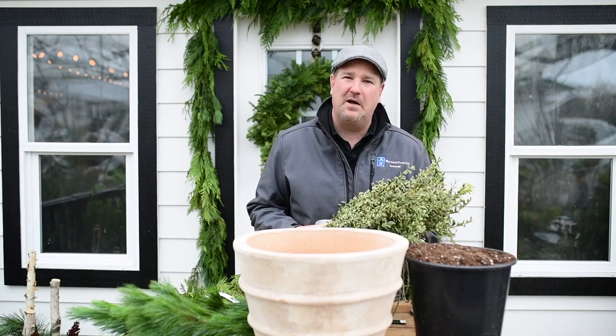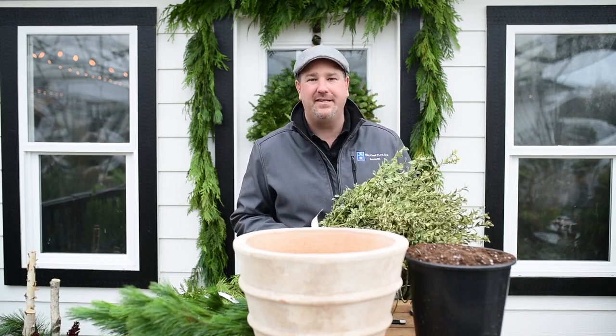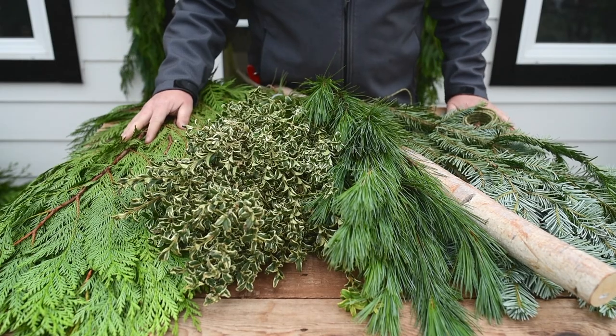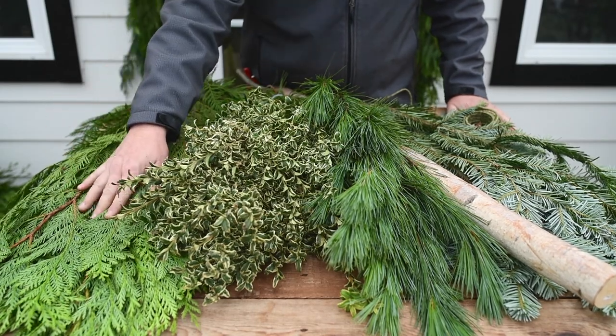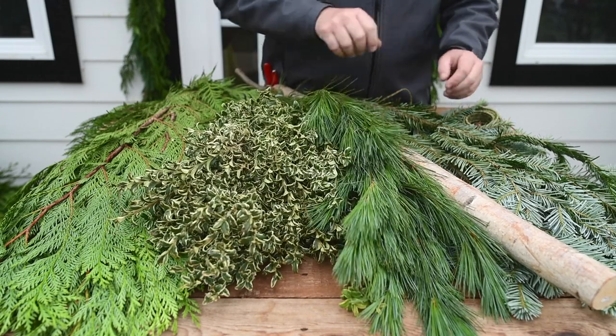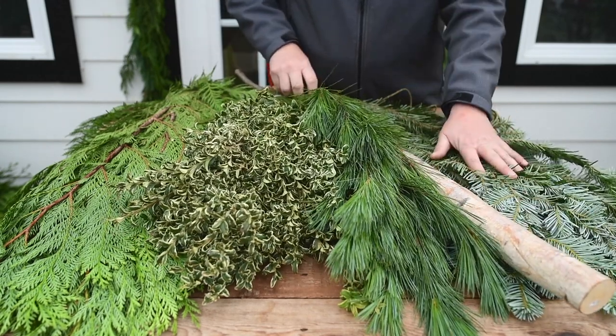Hi everybody, Jason here from West Coast Gardens and today we're putting together a Seussical tree. For this project you're going to want to get some cedar, Oregonia, white pine, a birch pole, and some fir.